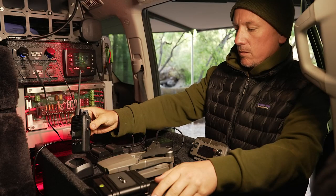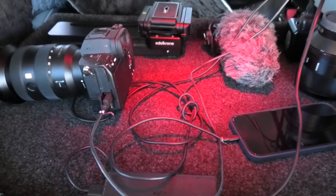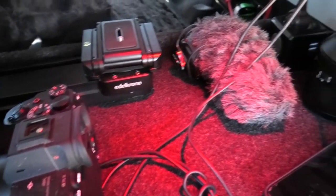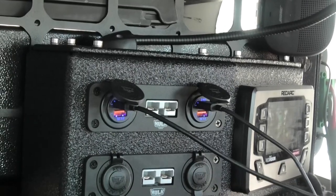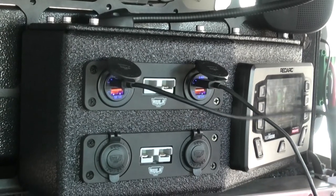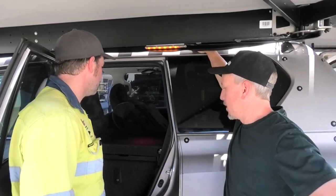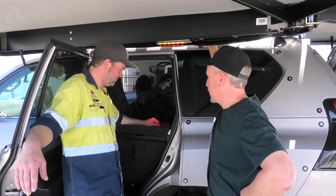Yeah, it's actually better than what I thought it was going to be. Just as a workspace — being able to charge my batteries, set up my gimbal on here, set up your lunch, whatever you want. And then just having all the power so local to it. It works so good. For anyone that doesn't need all three seats, it's a great use of that space.